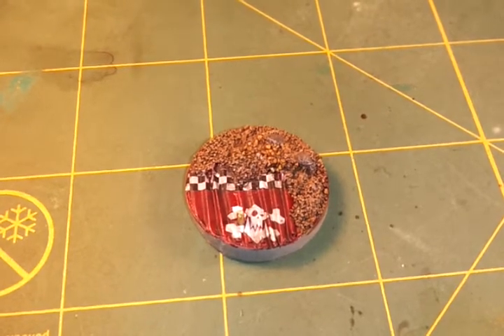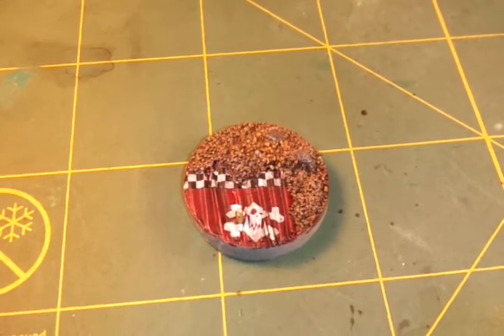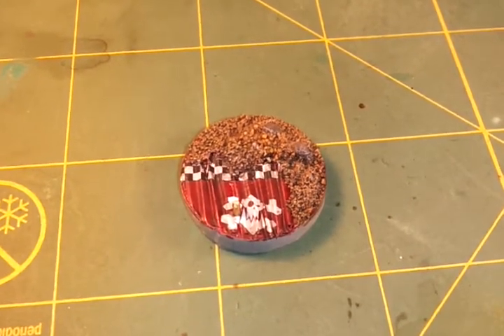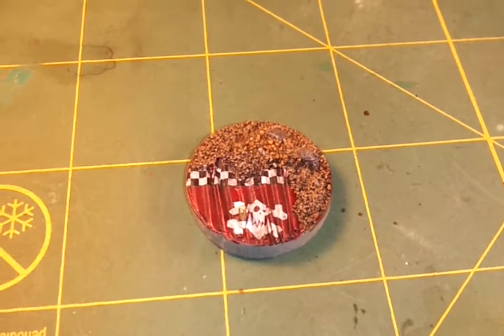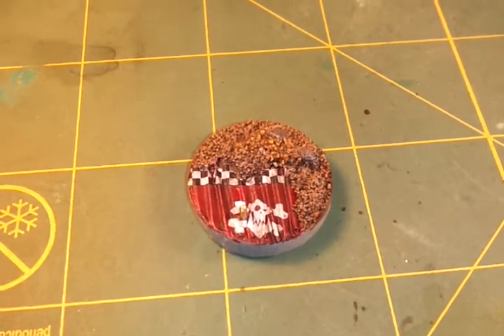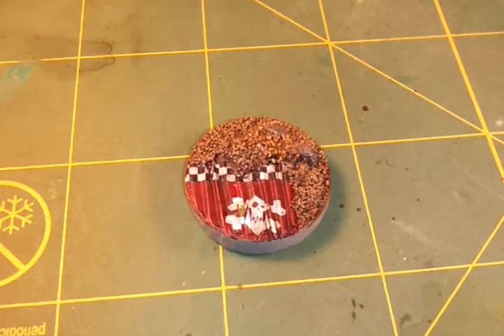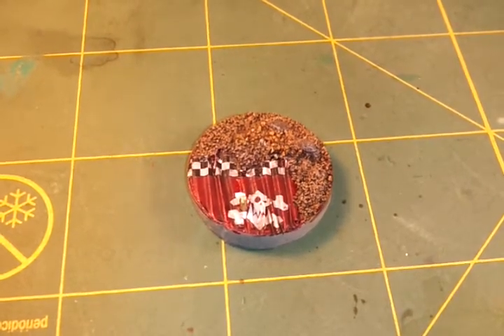Once I put the solvent on there, it conformed to the various undulations of the dirt. I could then follow it with a very sharp brand new number 11 blade and carefully pick around the dirt so it fit in there. I gave it a wash with some black along the edge to hide where it peeled back. When applying the solvent, I brush it on and then dab it off with a cotton swab — I don't want to flood it — then just let it set and it shrinks to the contours of the model.